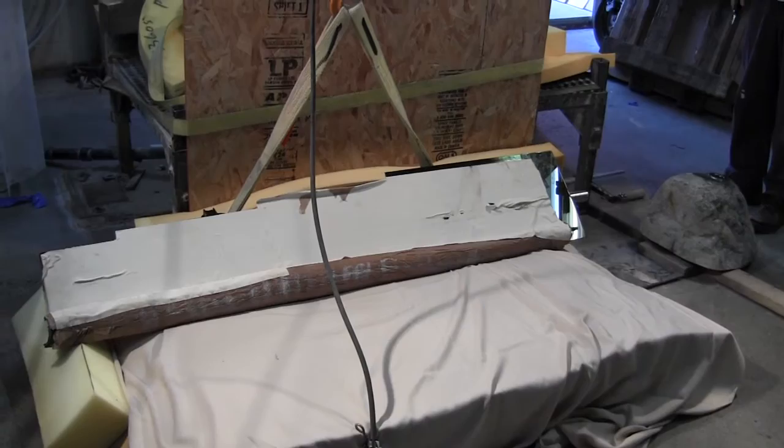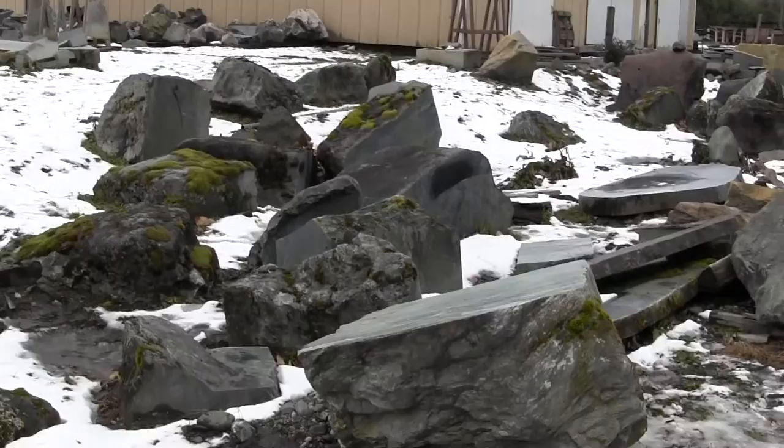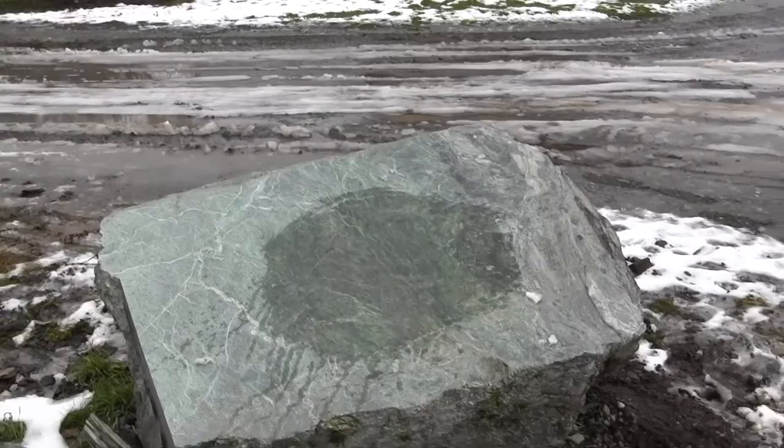Here you can see the piece is getting ready to be in the rock yard. We're going to look at this piece of jade that's going to be the base. I just spread a little snow on that jade and you can see the beautiful color — it's going to be a nice light green. It's going to match that piece very well.